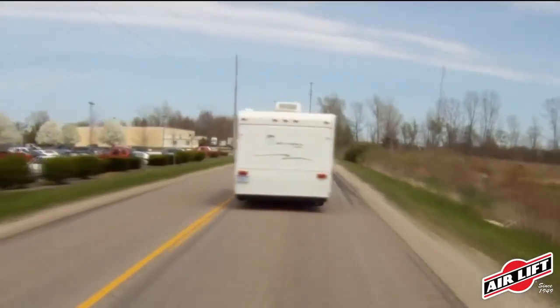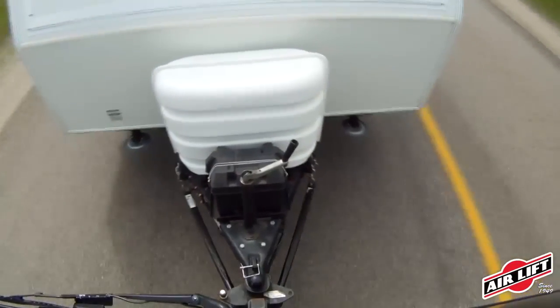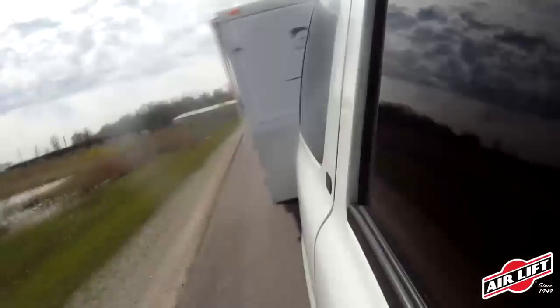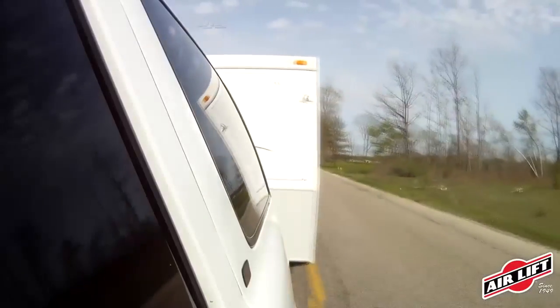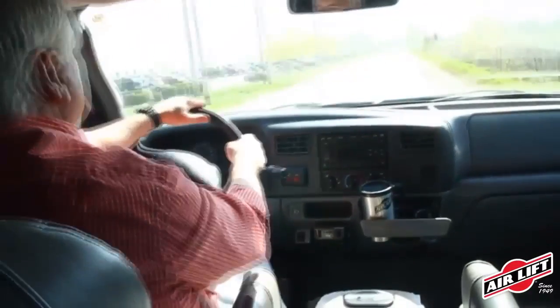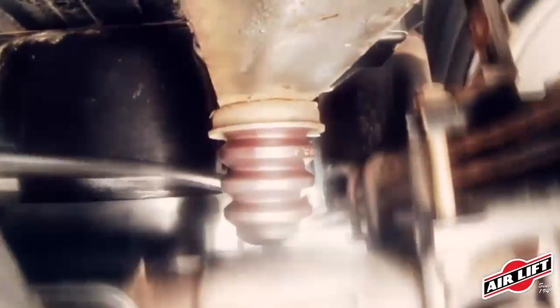When weight is unevenly distributed to all four tires, it can cause several problems. It causes your load to sway, which can be a very dangerous situation. It also causes bottoming out, which occurs when your vehicle frame and the axle make contact.